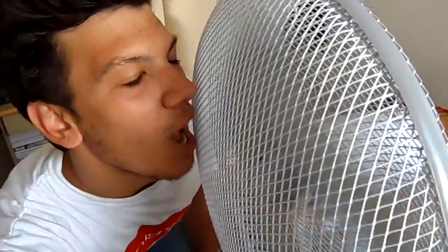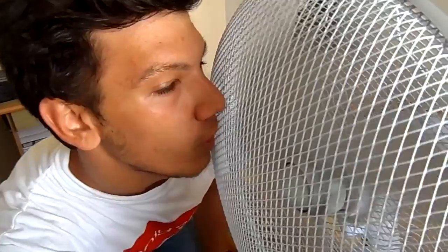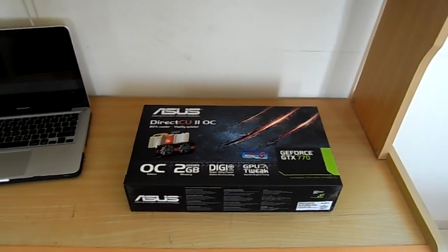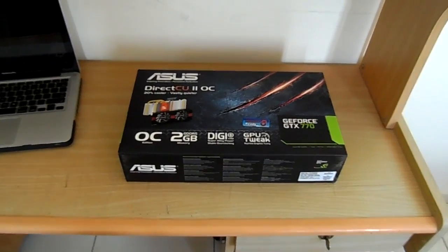Hey guys, it's your favorite book game Excel or Chris. I haven't seen a video from me in a long time and I'm really sorry for that. I got bored of Xbox, and I'm gonna start building a PC. So this is the first part of the build right here — I'm adjusting the camera angle right now.